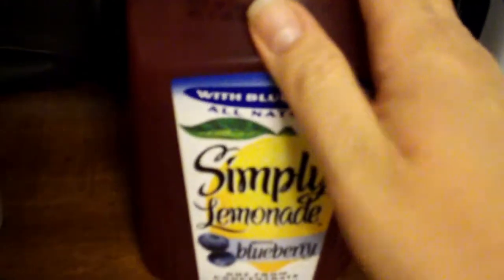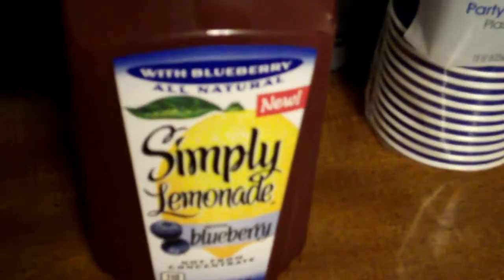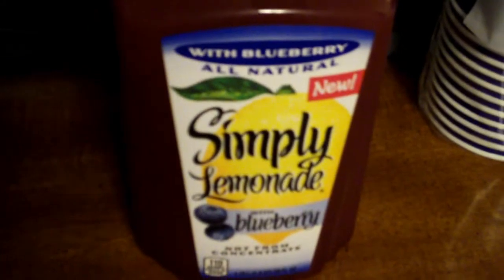This is another drink-related video, and a good one too. Simply Lemonade — this is the best part — this is a Blueberry Lemonade. I was sitting in a supermarket somewhere and decided, might as well try it.